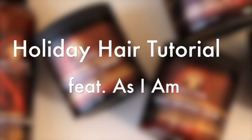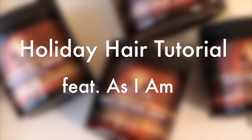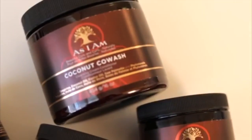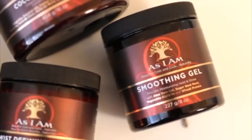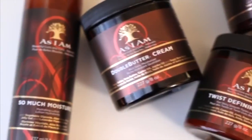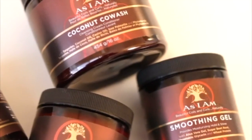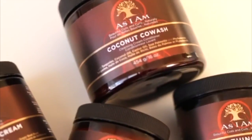Hey loves! I am back with a holiday hair tutorial featuring AS I AM. I'm not only going to be showing you one easy natural hairstyle for the holidays, but I'm going to be showing you two easy hairstyles for the holidays — especially for the busy woman — so stay tuned.